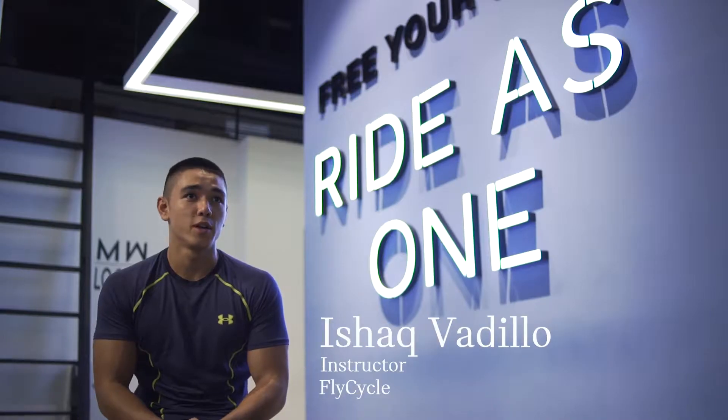My name is Ishak Budilio. I'm a spin cycle instructor here at Flycycle. I've been doing personal training for the past three years.